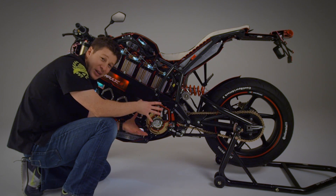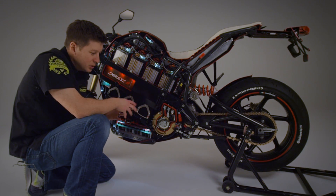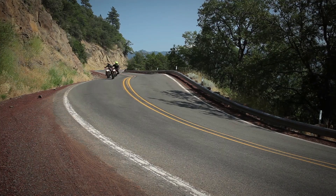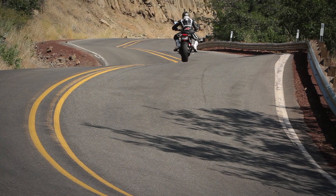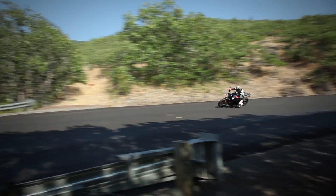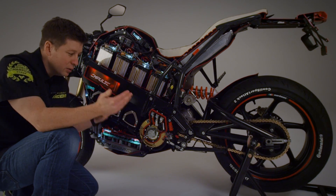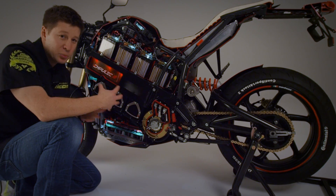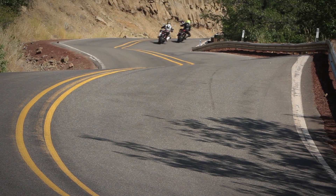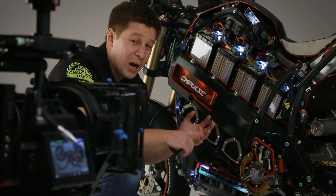Coupled to this dense power source is our integrated six-speed transmission. The benefit of the transmission is that you don't have to make a gearing compromise — if we were direct drive, we'd have to trade off between the best acceleration or the best top speed. Here we get both: great off-the-line acceleration in first gear and great top speed in fifth and sixth gear on the freeway. There's a ratio in between for every riding experience, whether you've got a passenger, you're climbing a hill, or the bike is heavily loaded — a gear selection that keeps the motor in its sweet spot for efficiency.